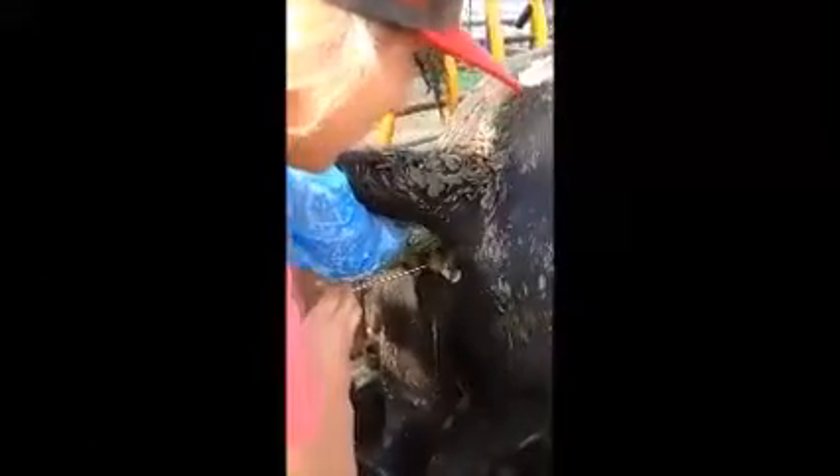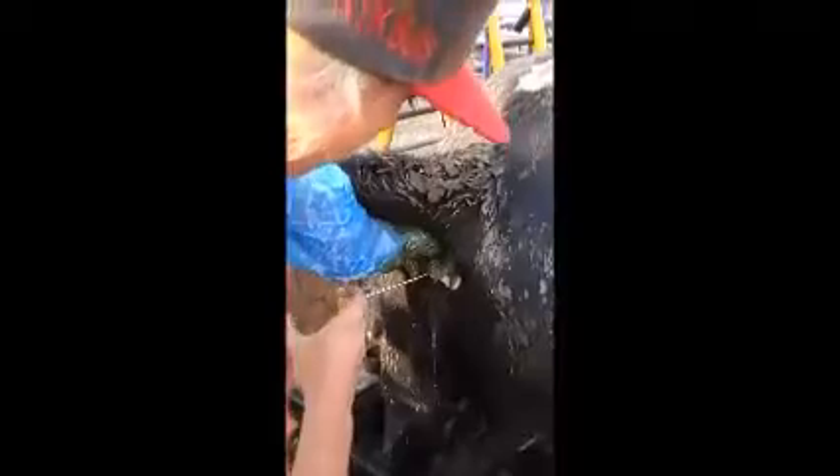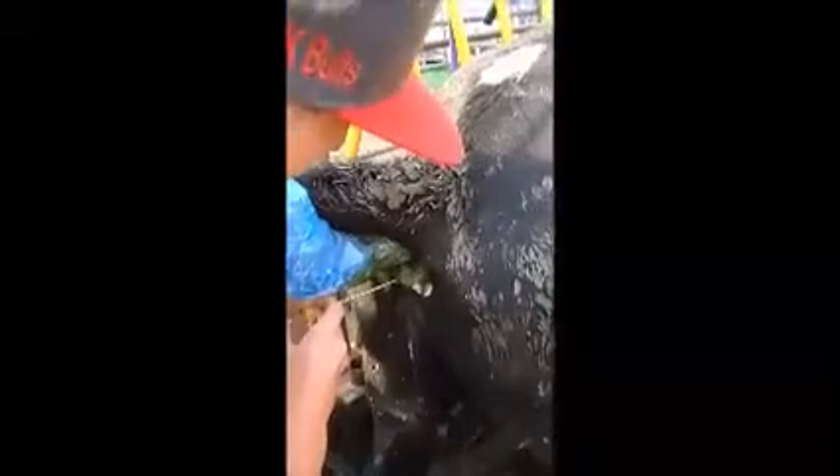And once you get it in there you deposit it right at the end of the cervix and you deposit it for seven seconds. And then you say a little prayer and hope she's pregnant. And that's how you breed a cow.